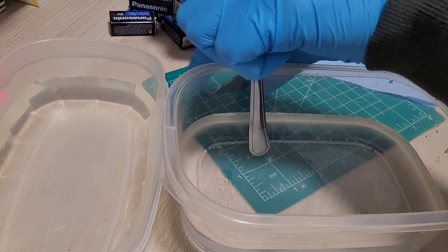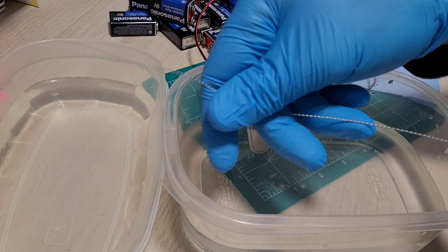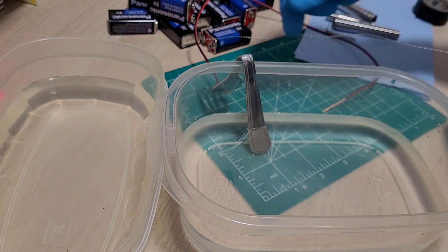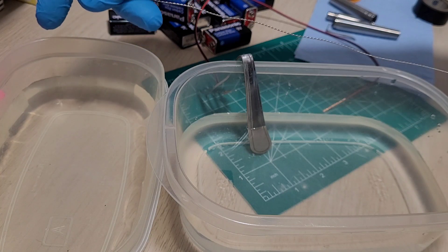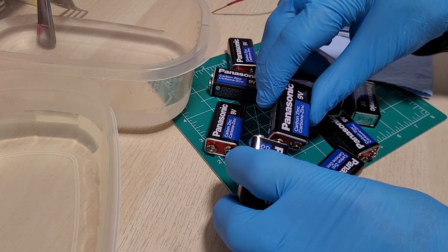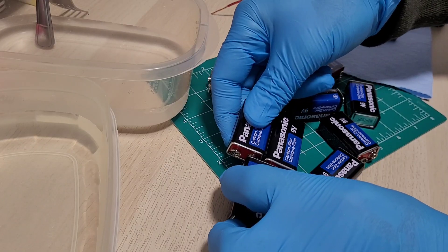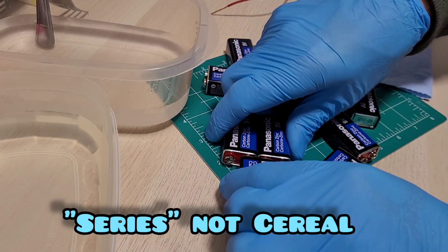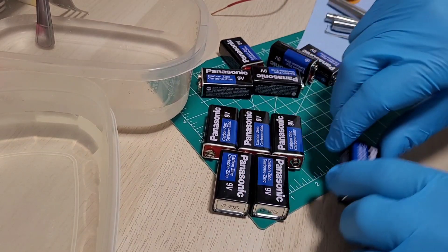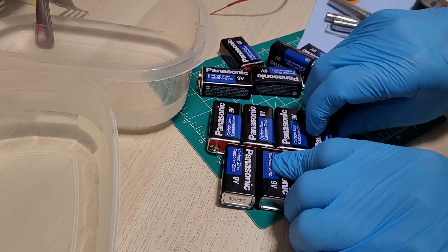Wrap wire around the fork — this is our negative terminal. For the positive, I took a piece of titanium wire off the coil, about a foot and a half, and twisted it in a drill to make a coil for strength. Then connect the batteries: positive to negative in series to increase the voltage. There's also an alternative method using a blowtorch, but heat can distort the part.